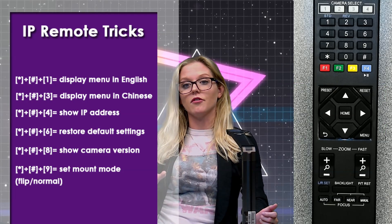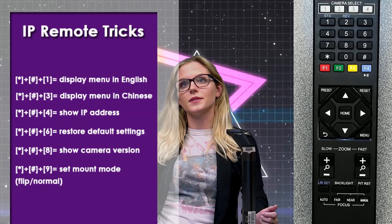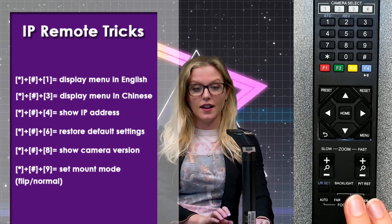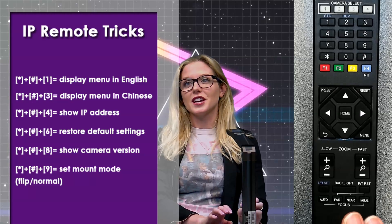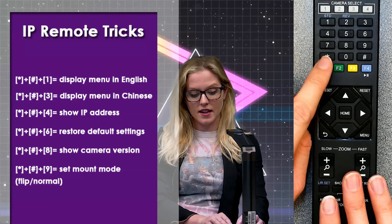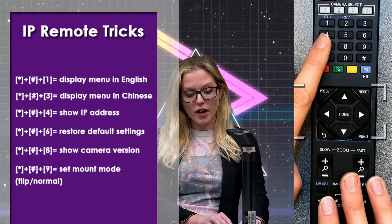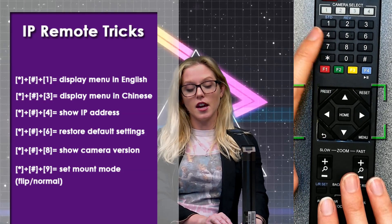Sometimes, weirdly enough, people's cameras come with their menu set to Chinese. If you don't speak Chinese, you can simply change it back to English by pressing star, pound, and three. Star, pound, and four will show you the IP address of your camera — that's one I can do right now.